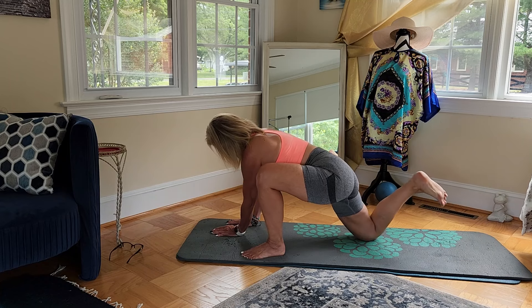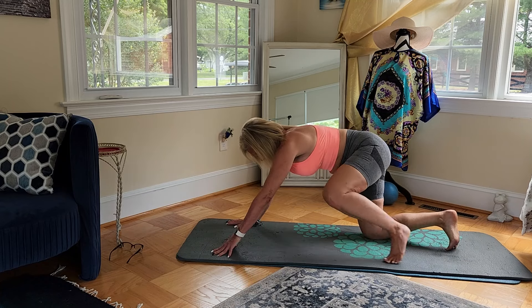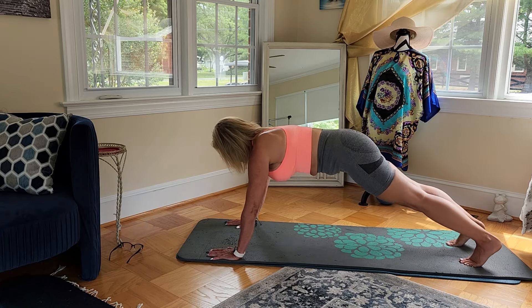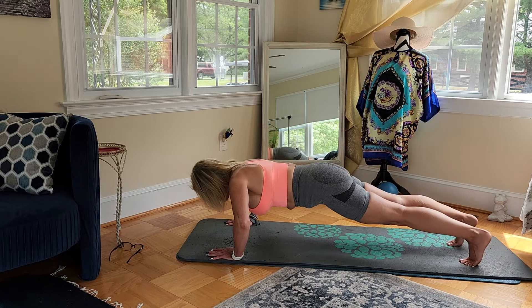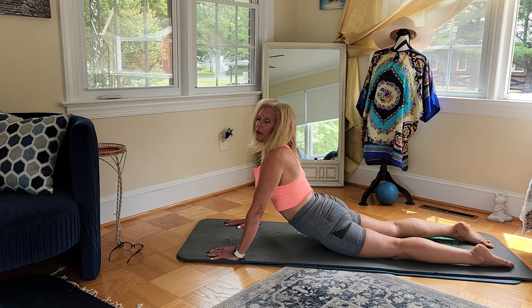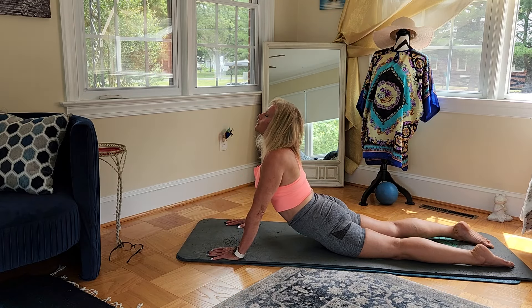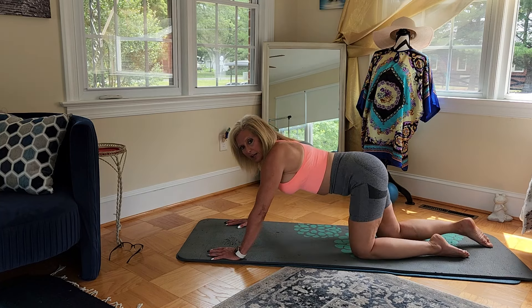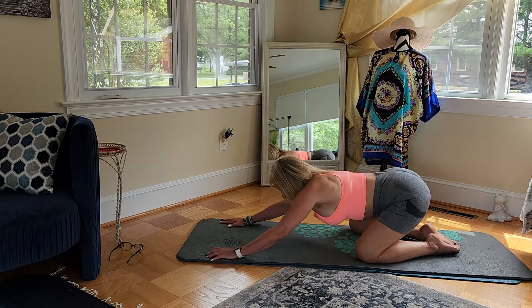And release. Come to your plank, chaturanga, upward dog, and sit back into one final child's pose.